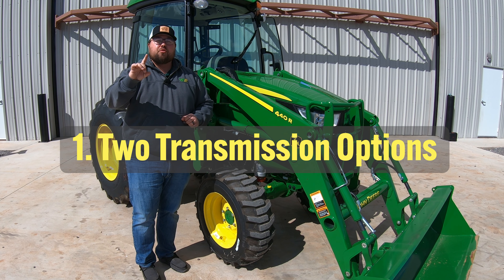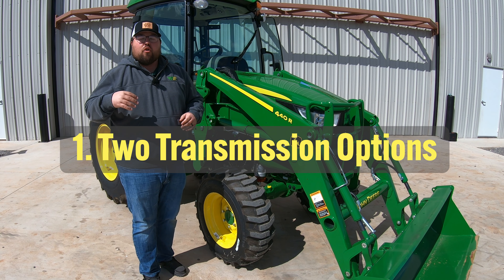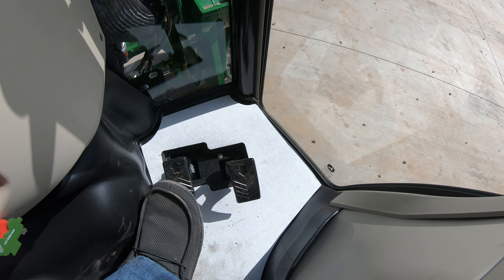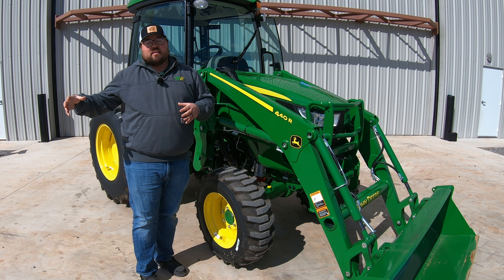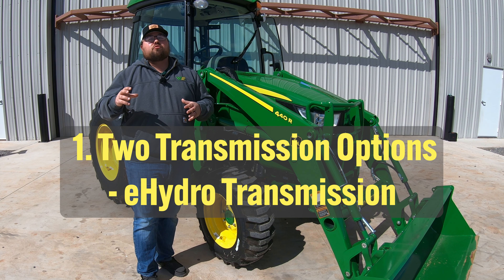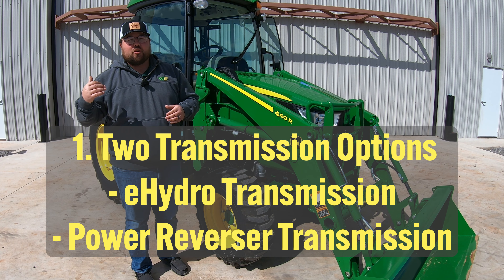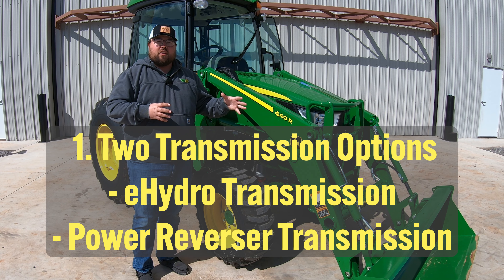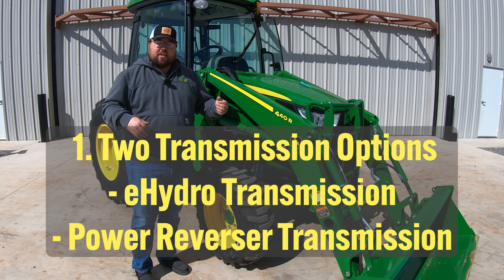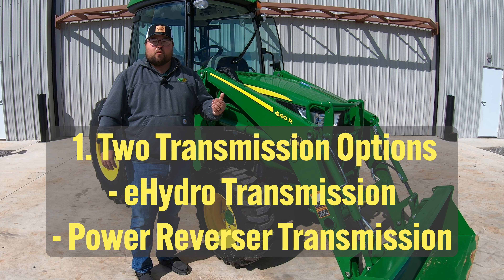The first one is that you do have two transmission options. Most of these tractors that dealers are ordering in are going to have the e-hydro transmission, which means it has a hydrostatic transmission with the twin touch pedals. But you do have the option of getting into a power reverser transmission, which could also be a cheaper option. This is more of your standard gear style transmission where you change gears using the clutch, with a handle on the left-hand side to go into forward and reverse.